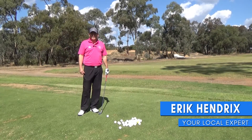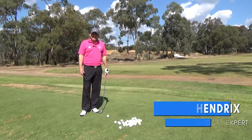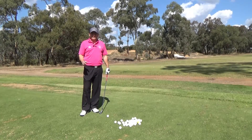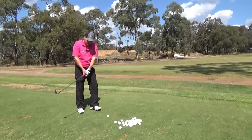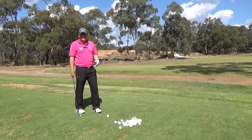Thanks for your question — having trouble getting the ball in the air and a little bit with sweet timing. I always ask my students in lessons my first two questions: do you think you should hit down on the ball, or do you think you should hit up on the ball to get the ball elevated?